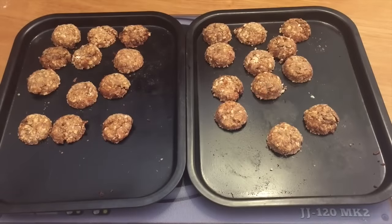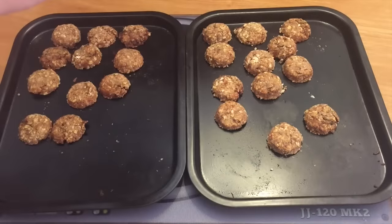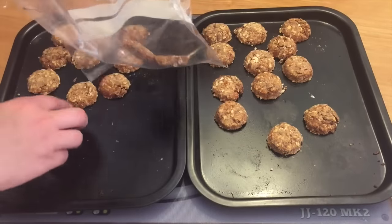Once your treats have all cooled down, instead of like usual videos where I just pop them in an airtight container, I'm actually going to put them in the freezer because they've got sardines in them. So just to keep them fresh and safe for your dog, I'm just going to pop them in a freezer bag like this.